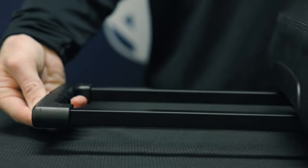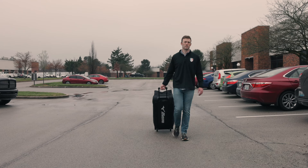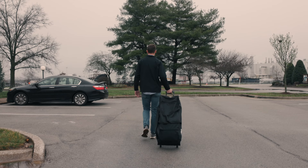With rugged wheels and a telescopic handle, you're easily able to take more of your equipment and apparel on the go.